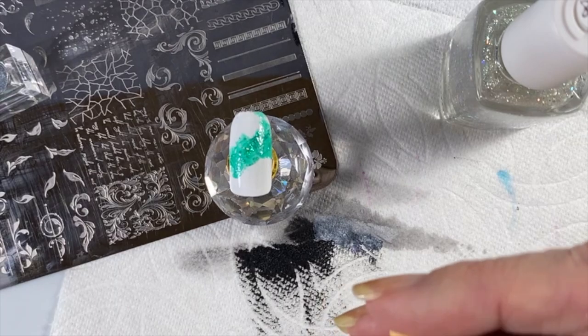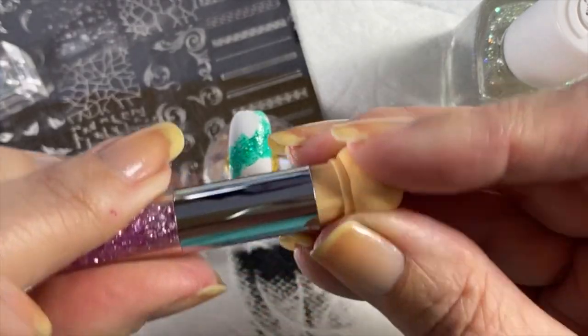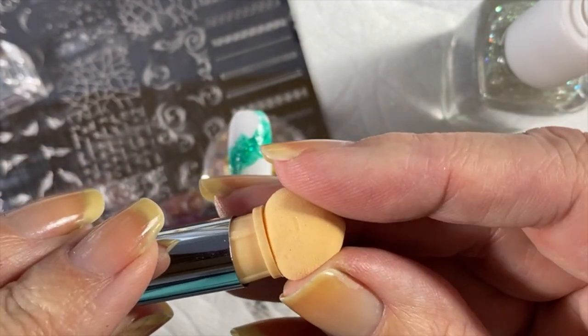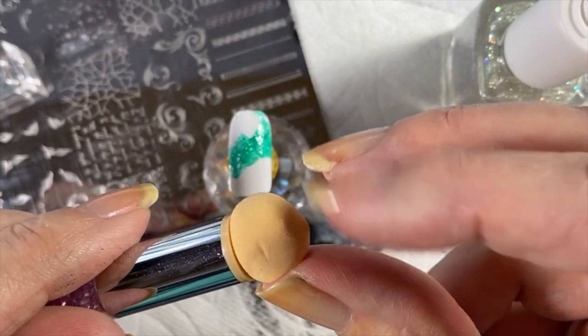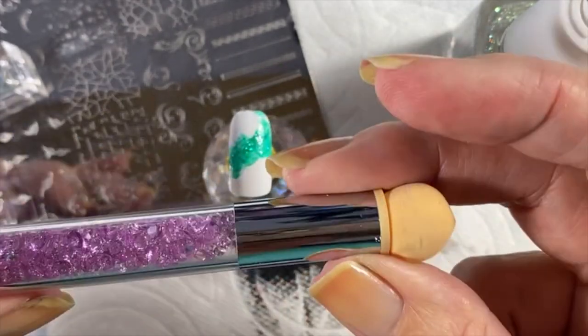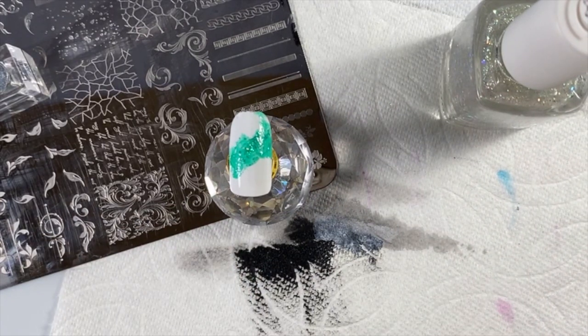There are also these little dabber sponges used by nail professionals — they have a really tight sponge and are used for gel. I would not use them for polish because you need to be able to clean them out really well without destroying the sponge so it's reusable. Wet gel is easily cleaned up with rubbing alcohol, which doesn't destroy the sponge.